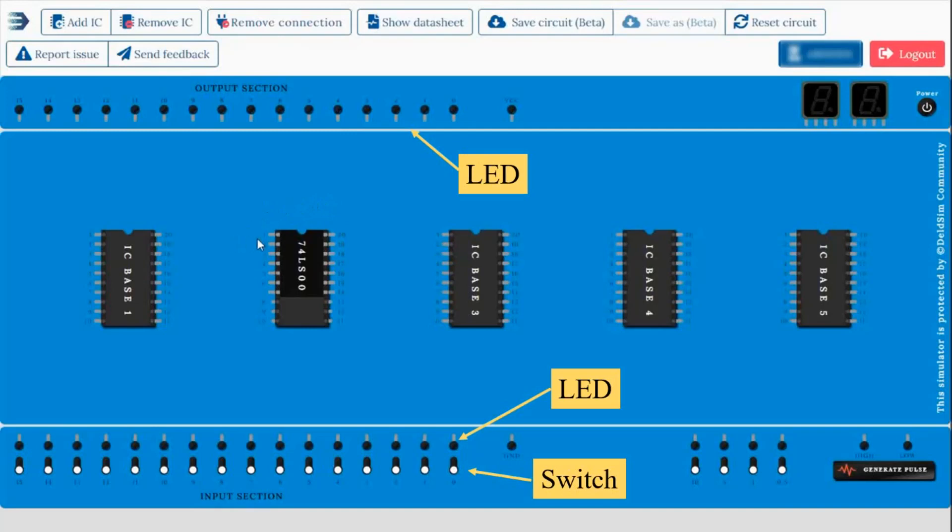Suppose pin number one is the input pin, so I have to connect it with one of the inputs. For connecting, you need to click on pin one, then hold and drag it to the input LED where you want to connect, then release the mouse at the input LED point to make the connection. You can also connect by the reverse process.